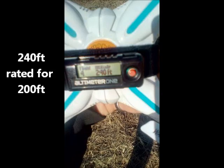So I'd say the manufacturer's right — this flies 200 feet. It actually exceeded that, but it starts to get a little choppy and glitchy with the controller. But 200 feet, 240 — there it is. I'm Jay Drone. Keep watching, and if you haven't subscribed, please do.